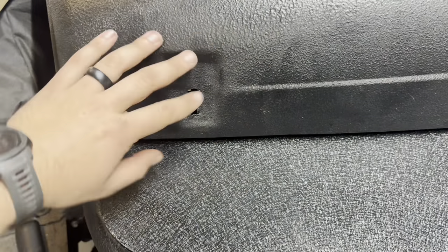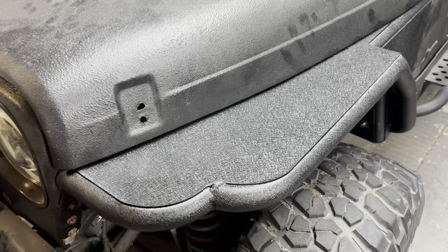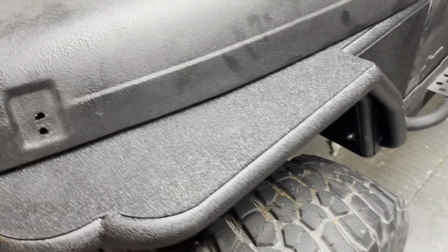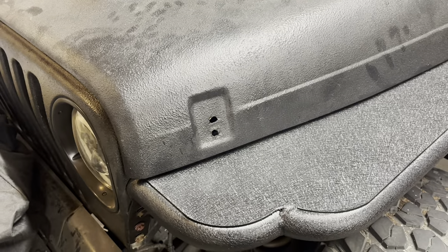We can still use the existing setup for the install portion, but we're gonna have to drill holes in our new tube fenders. If you haven't seen the install video of these fenders, go check out the install channel. For these fenders, we're gonna have to drill through the bottom to get our holes to come through the top so that everything lines up the way we want.